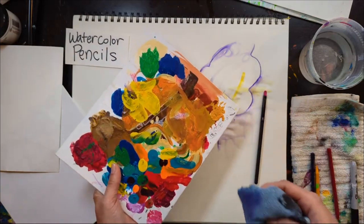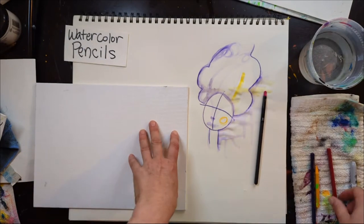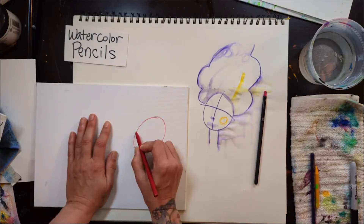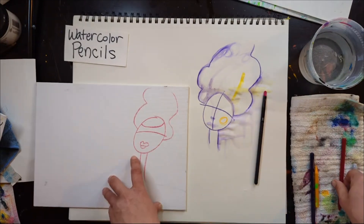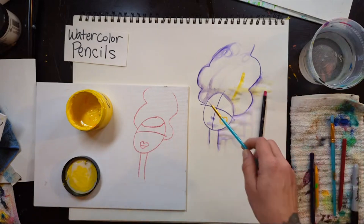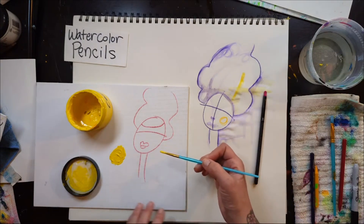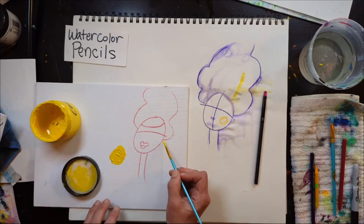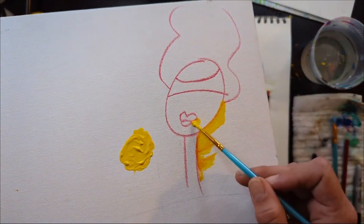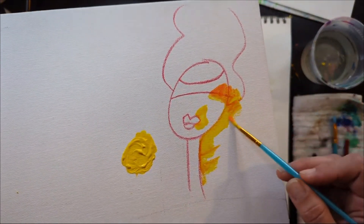Here's another cool thing: acrylic paint picks up watercolor pencils. I have my acrylic paint and a round brush. Once I'm painting next to watercolor pencil, watch what happens — you can see how it picks up the color.